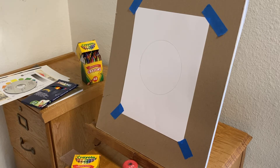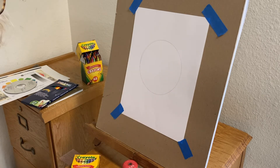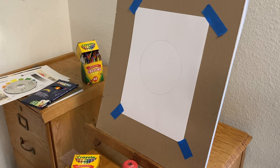The easiest way to do this is to start by drawing a clock face like you'd see on the wall of your classroom. The color wheel doesn't really have anything to do with a clock — it's just that there are 12 steps on the clock and 12 steps on your color wheel.